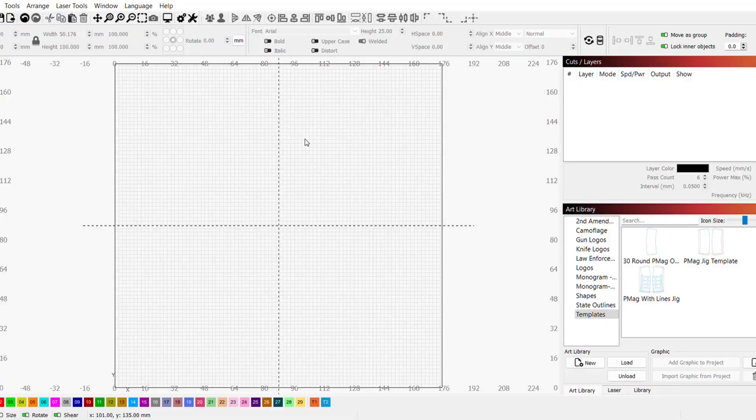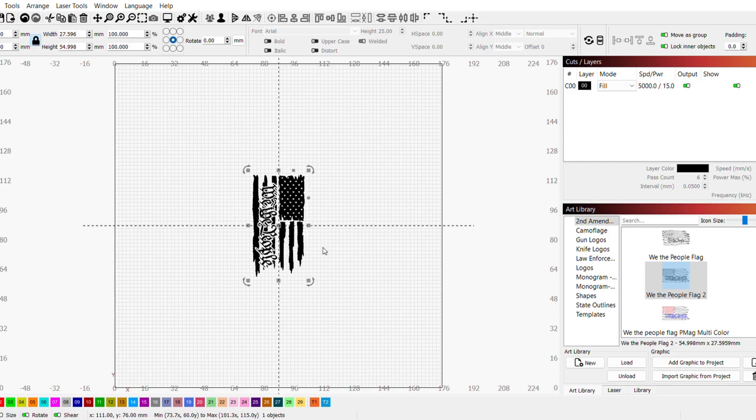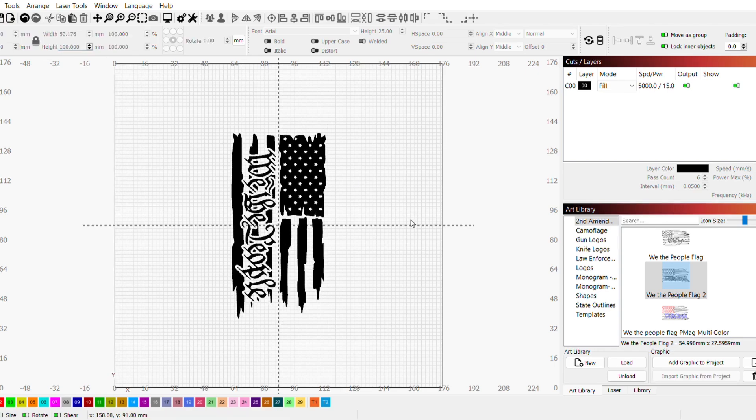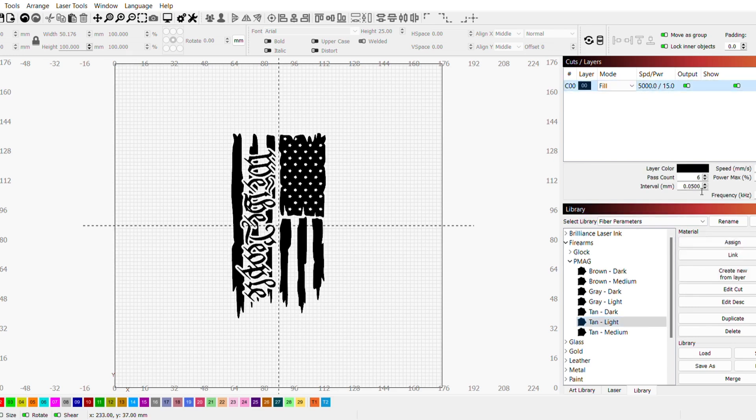Here we are in the Lightburn program and I'm going to first load my artwork. I'll come down here to my artwork library — I've got a second amendment folder and we're going to do this 'We the People' flag. The first thing I want to do is rotate it and then resize it to 100 millimeters, which makes it fit on my P-Mag nicely. Then if I come over to my library under Firearms and P-Mag, there's my light tan setting and I can assign that to this layer. Now we're ready to mark it.